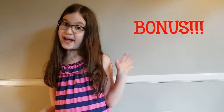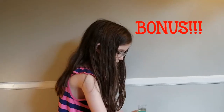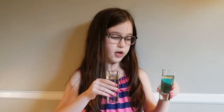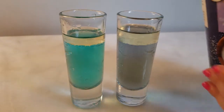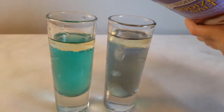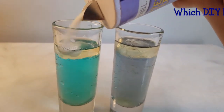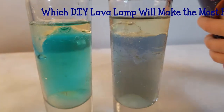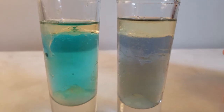There it is! What's your mixture? Experiment bonus — all we got here is two cups with a little bit of water, a bit of food dye, and some oil in it. We're going to try putting salt in it and see what happens. Okay, let's pour a little bit of salt in here.